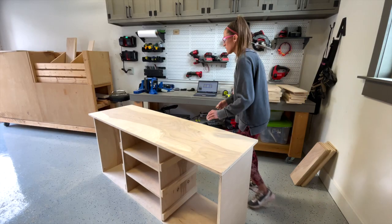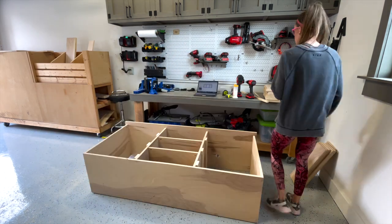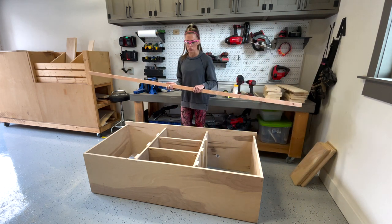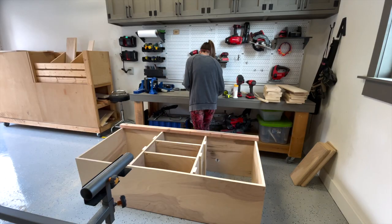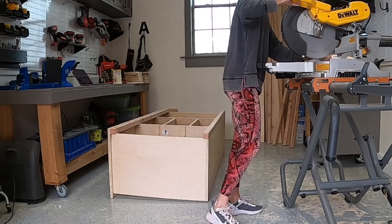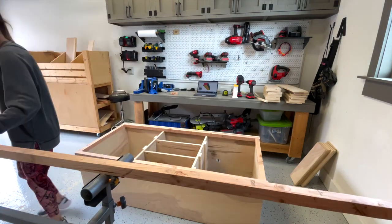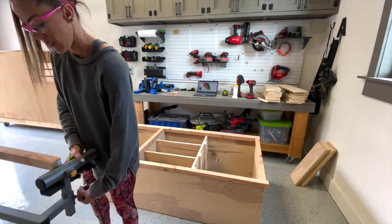Now I'm flipping the cabinet right side up and starting to measure for the face frame trim. The face frame is just two-by-four that I ripped down to two-by-twos — it's a lot cheaper than buying pine two-by-twos. On the face frames I like to measure and cut as I go. I'm dry fitting everything first — measuring all my cuts, laying them on the face frame to confirm fit — then I'll drill the pocket holes and attach everything.